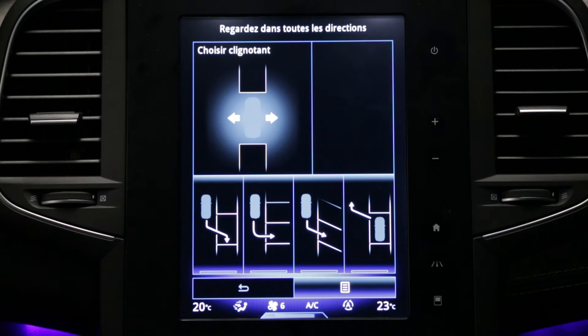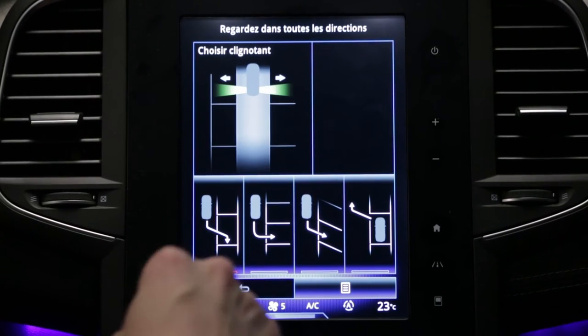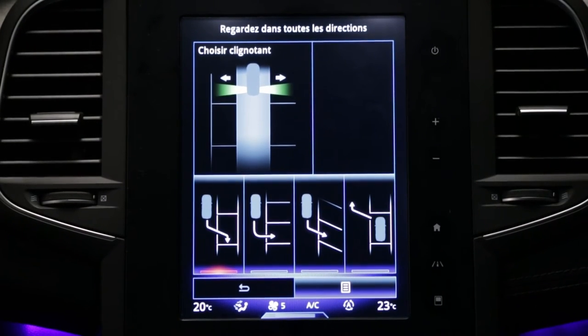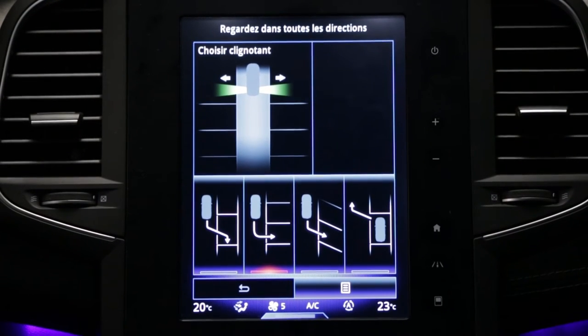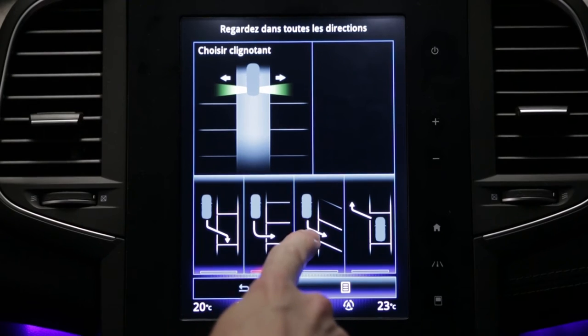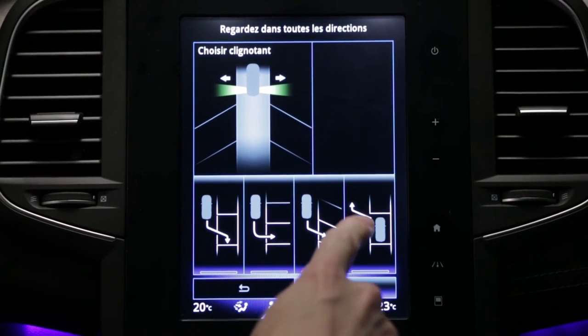The system can carry out four types of manoeuvre: parallel parking of the vehicle, perpendicular parking of the vehicle, angle parking of the vehicle, and leaving a parallel parking space.